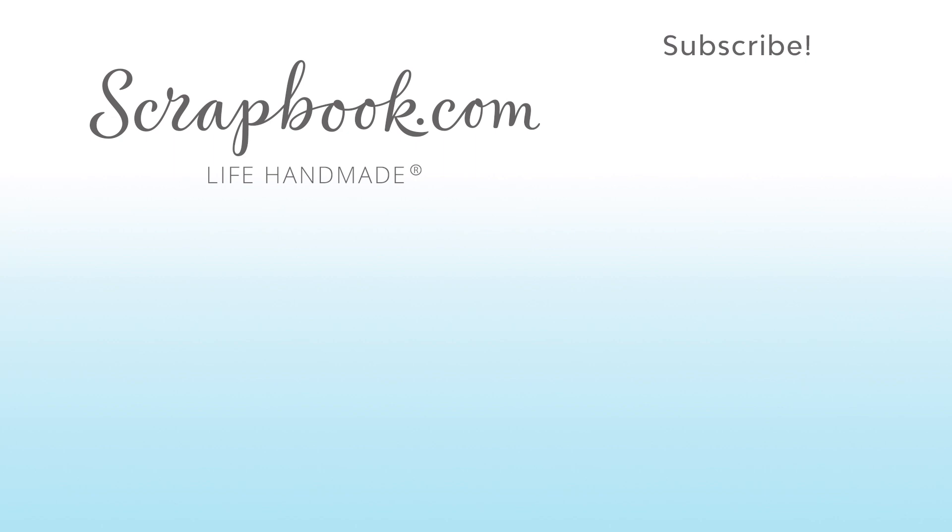Thanks for watching! If you liked this video and want to see more from scrapbook.com, please like, share, subscribe, and leave a message. Happy crafting!